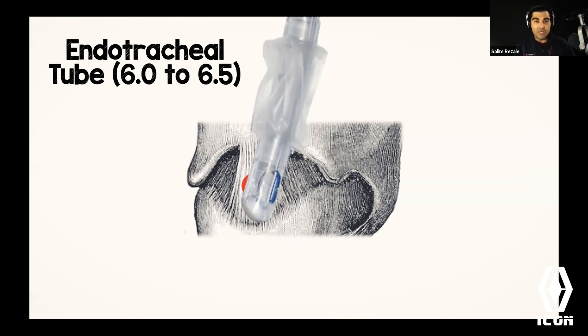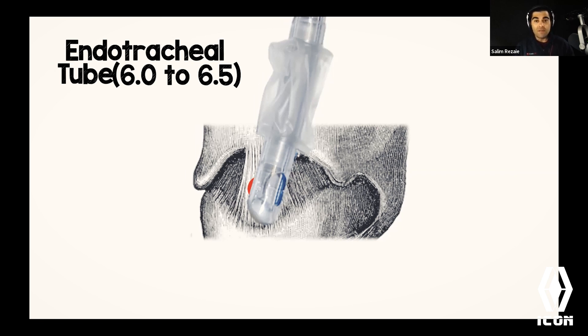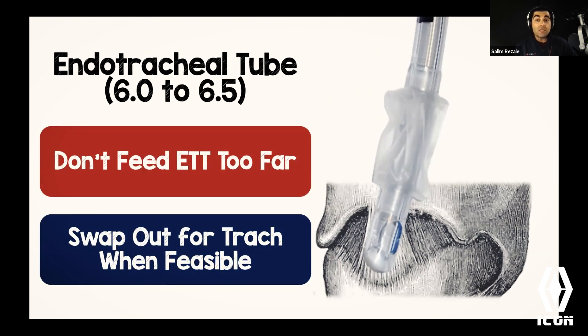The endotracheal tube is really long, but we're now below the level of the vocal cords, so the distance is much shorter. In a stressful situation people tend to cram the tube in and end up with a right mainstem bronchus intubation. My rule of thumb: advance the endotracheal tube until I see the balloon disappear, then go one more centimeter. The tube can be swapped out for a trach later — even in the emergency department. To secure it, use standard endotracheal tube holders on the neck or suture it in place.